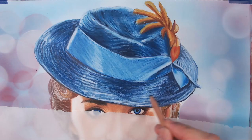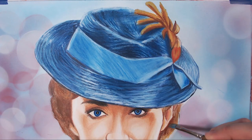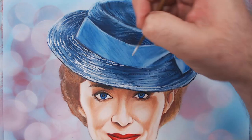Going back in with white to bring in details and smooth out the hat. I'm using a brush-and-pencil mixture of titanium white to bring in those finer details.